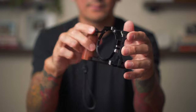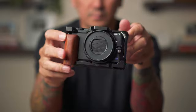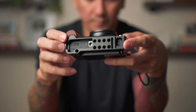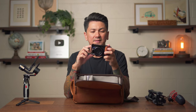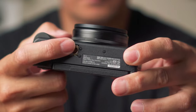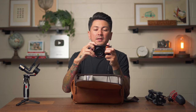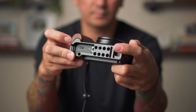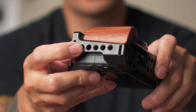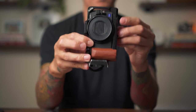On the ZV-1 I have a SmallRig camera cage. Three reasons I love it: it's metal and protects the camera, it has quarter-20 inch screws all around, and it solves one of the biggest flaws of the ZV-1 — the tripod mount placement. When you have a quick release plate on there you can't access the battery or memory card. With the extra mounts on the bottom I can relocate my quick release and still access the battery and memory card. It also has quarter-20s on the side so I can mount the camera vertically on my tripod.